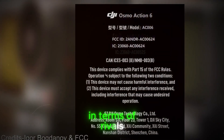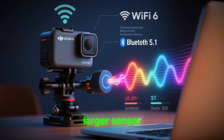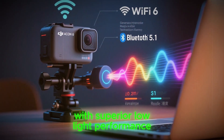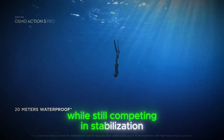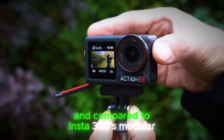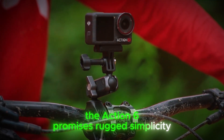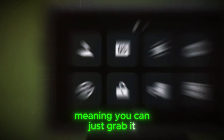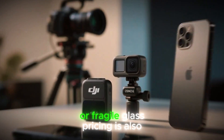In terms of rivals, GoPro has dominated the field for years. But if DJI really delivers a larger sensor with superior low-light performance, it could leapfrog GoPro where it matters most while still competing in stabilization. Compared to Insta360's modular rigs or Sony's RX0, the Action 6 promises rugged simplicity — meaning you can just grab it, mount it, and shoot without worrying about delicate modules or fragile glass.